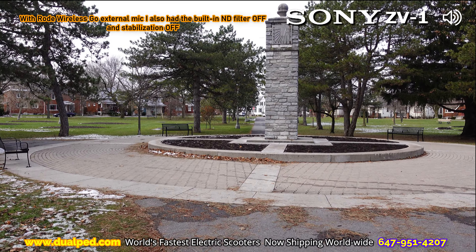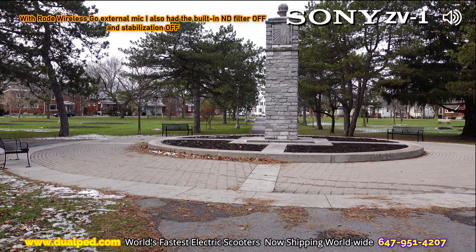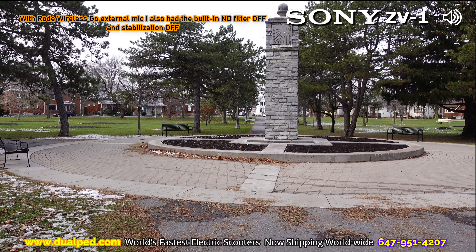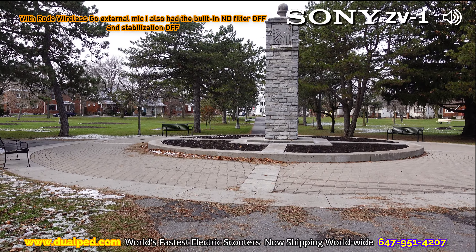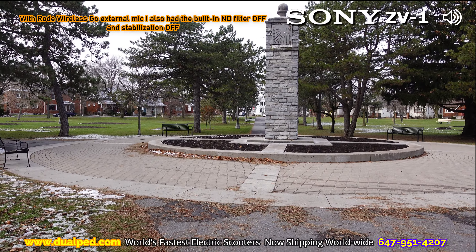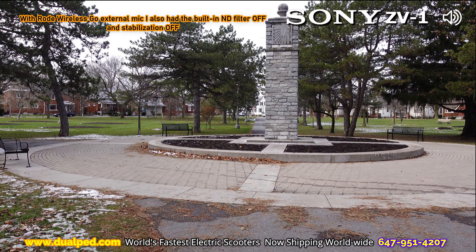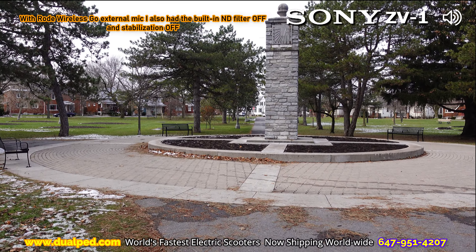I just wanted to do a quick video to showcase the difference between these two cameras, and you can let me know in the comments which gives you the better stabilization — is it the Sony on a gimbal or the DJI Pocket 2 on the gimbal? And which one sounds better? If you listen to the sound of either camera right now, you're going to hear the difference.